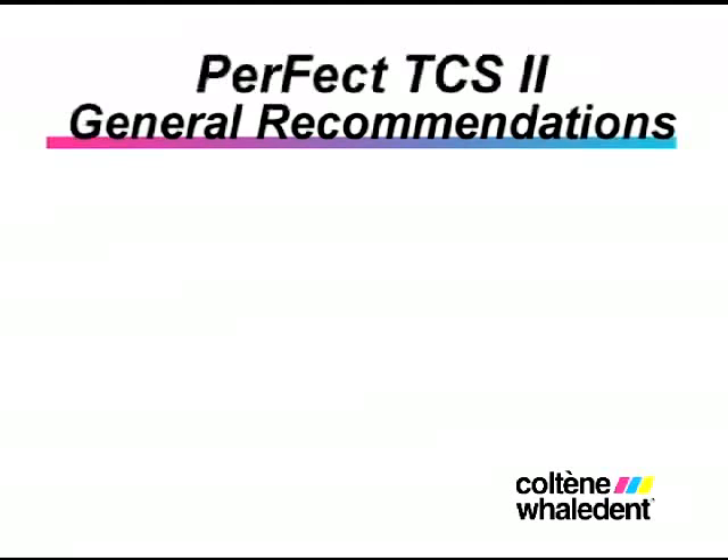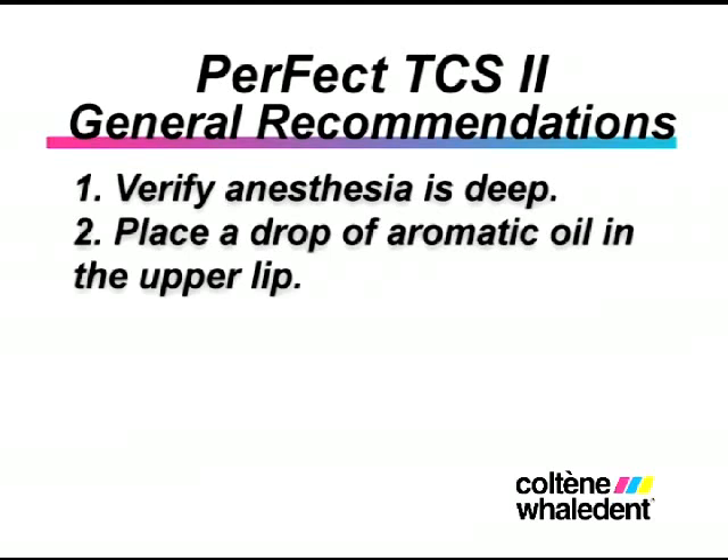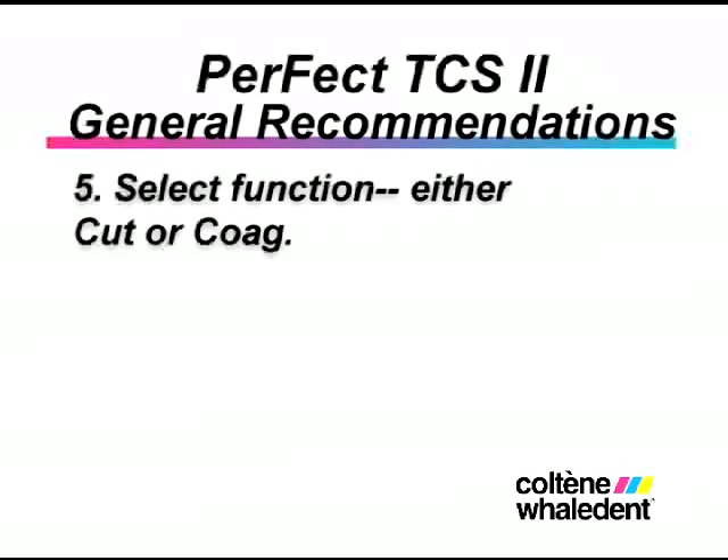General recommendations: 1. Verify that anesthesia is deep. 2. Place a drop of aromatic oil in the upper lip. 3. Apply the electrode with a light and fast pressure. 4. Move the electrode at a minimum speed of 7 mm per second.